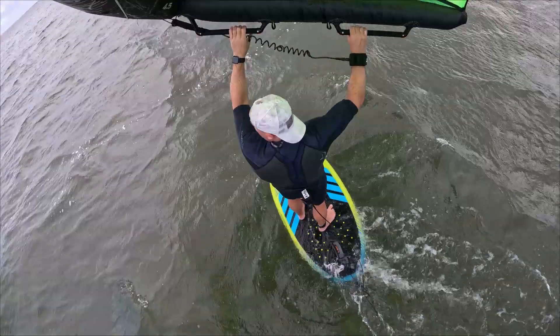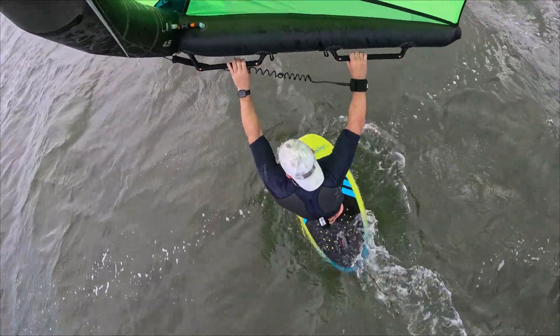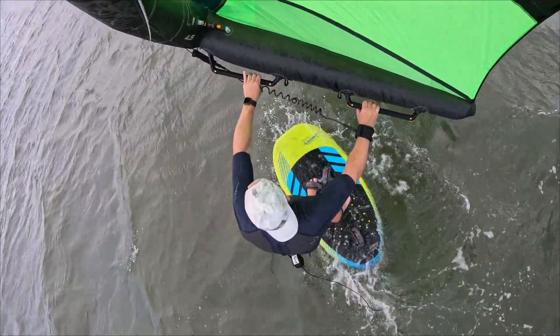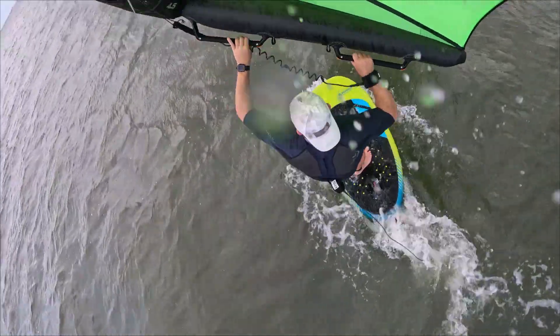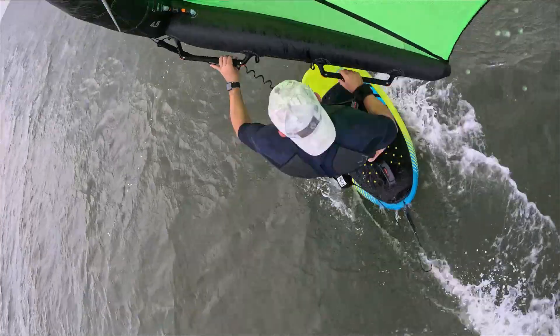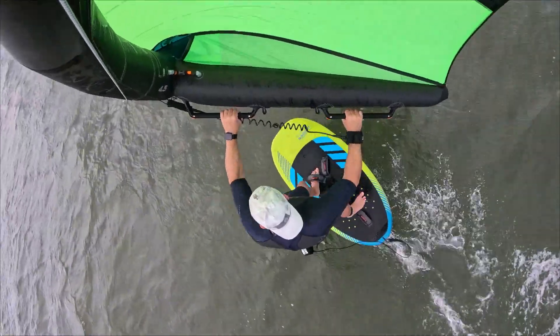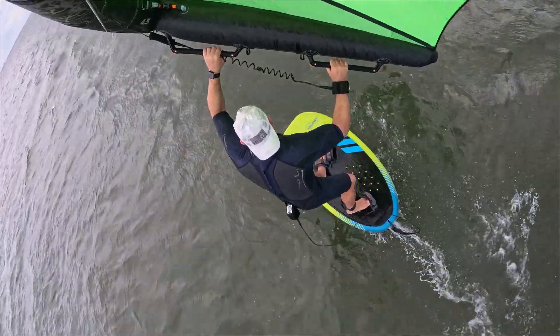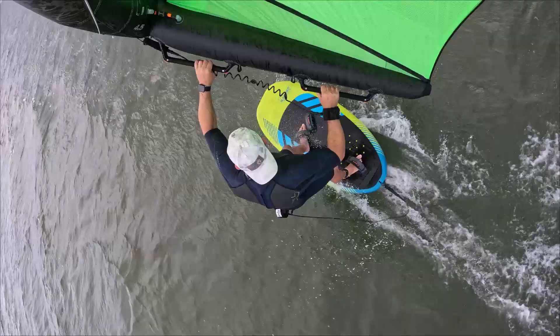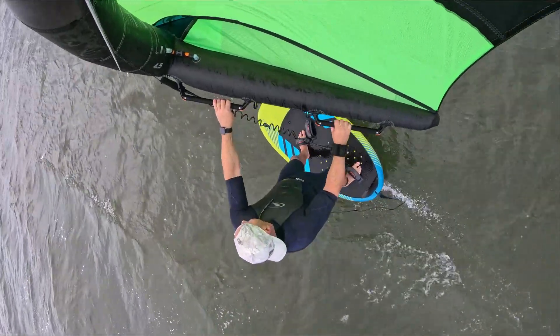My go-to in 10 to 15 miles an hour is normally a 6.5, but there are certain days I go out there, I pump, I get going, really easy, but after a little while I start thinking to myself, I wonder if I could do this with a lot smaller wing, because once I'm powered, once I'm up on the foil, having a smaller wing is a lot more fun.